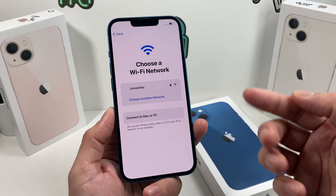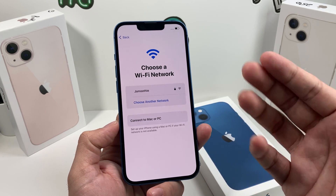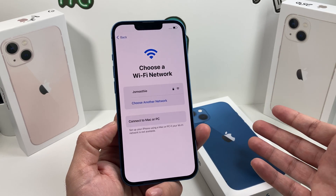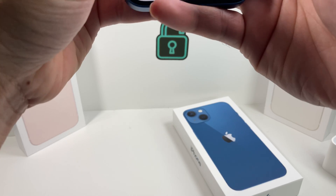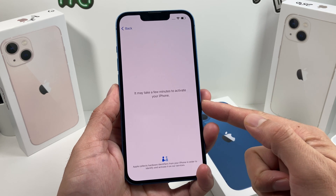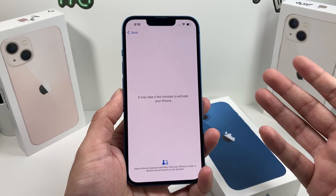Now you're going to be presented with an option to choose a Wi-Fi network. Wi-Fi is generally the best way to set up your iPhone. If you're not at a Wi-Fi connection, you can also use cellular data or connect to your Mac or PC using the iTunes application, which is a free application you can download by Googling 'iTunes download'. We're going to connect to Wi-Fi here. Once you connect, you're going to get a menu that says it takes a couple of minutes to activate your iPhone — this process sends information to Apple's server to ensure the phone is valid and the information matches their records.